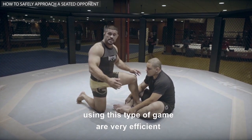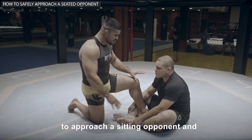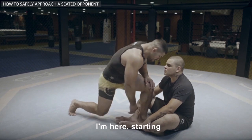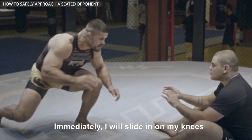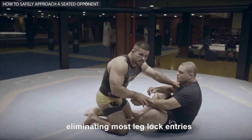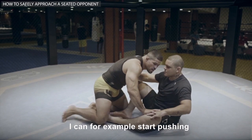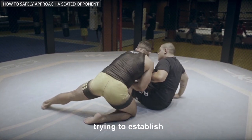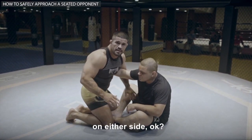The people who use this type of game are very efficient. So what would be the safest way to approach a sitting opponent and start the fight? Starting from a standing position, I immediately slide down on my knees, eliminating most leglock entries. Now that I have a relatively safe start, I can press my opponent's legs to the side, breaking his posture, find a better angle, and try to establish upper body control on either side.